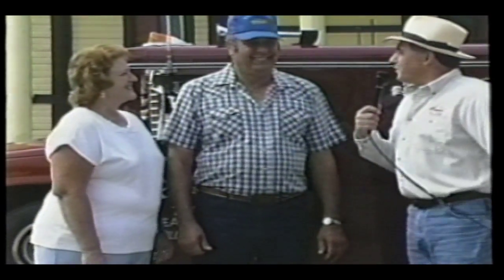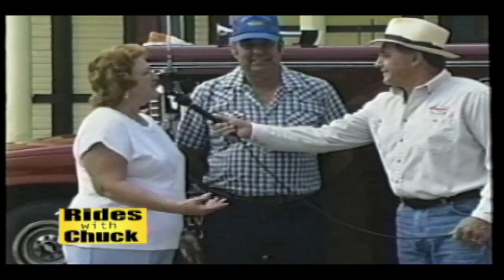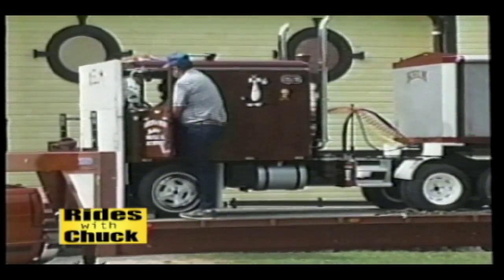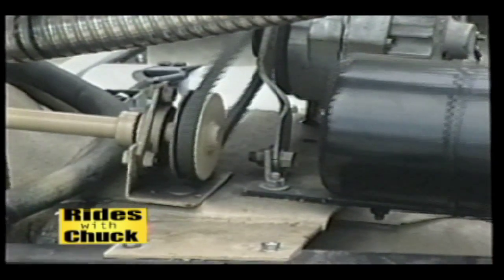Janet, what were you thinking when he said he wanted to build a miniature tractor trailer? He'd been talking about doing it for years, and I finally said, if you're going to do it, you better get started. He just one day started. I wanted to do it before I got too old to be able to do it.